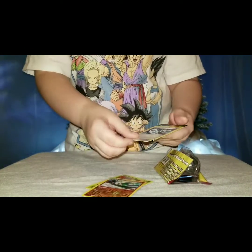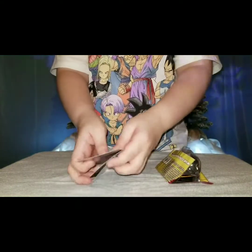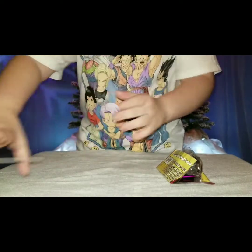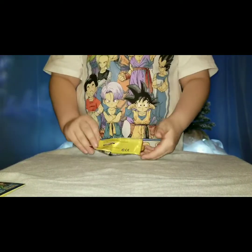We got Scatterbug, Glade, and a trainer card. That was the first package. Now we're going to get the second package.